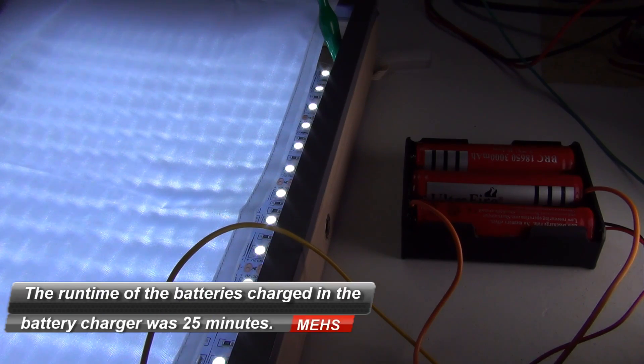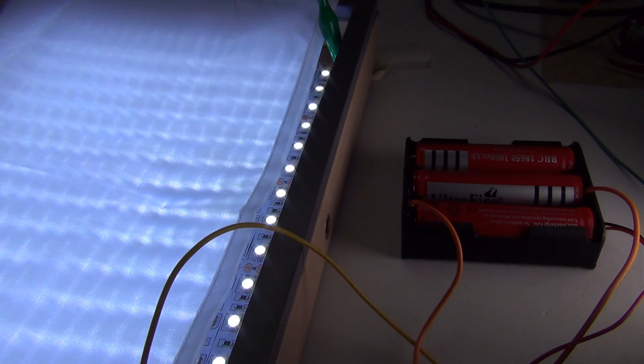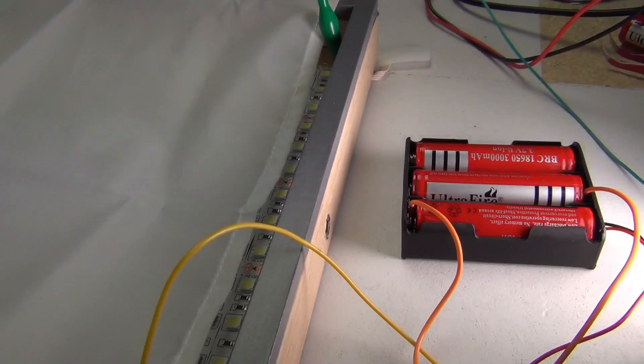Again sped up for your convenience, and as you can see the run time on that was 25 minutes. Not 35 minutes as what we got through the BMS charging - 25 minutes through proper lithium battery charging.